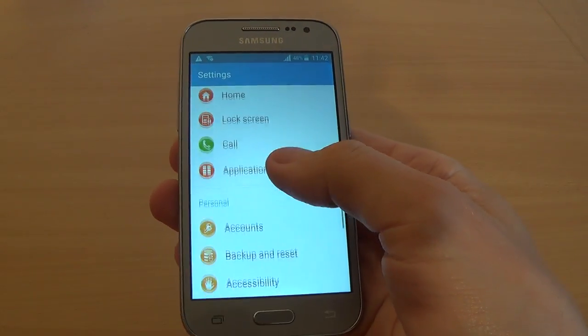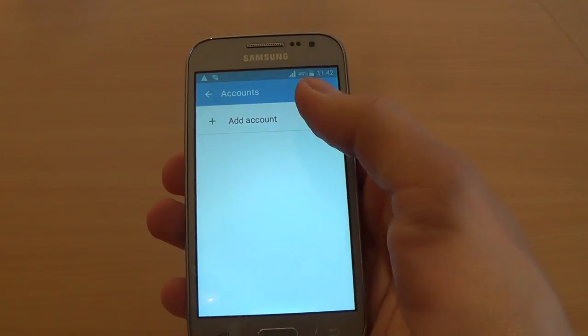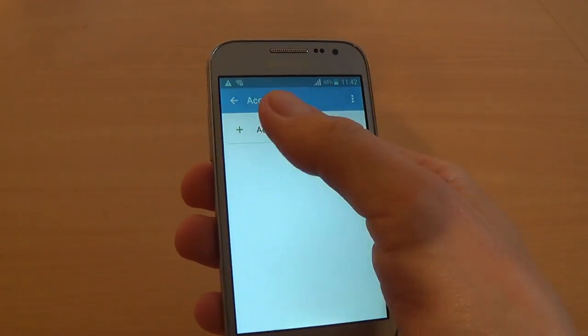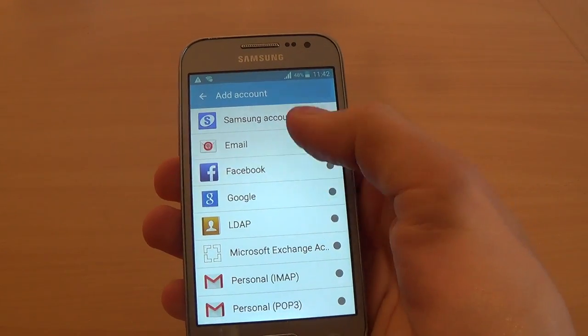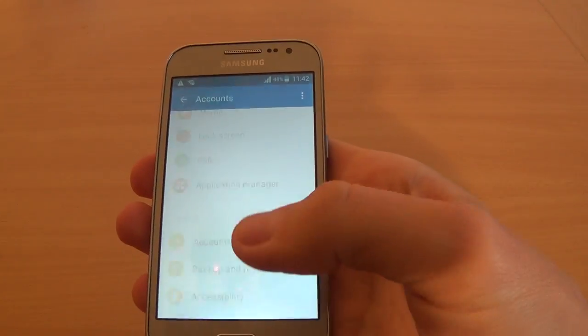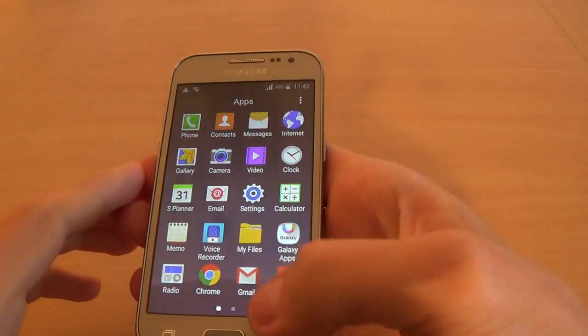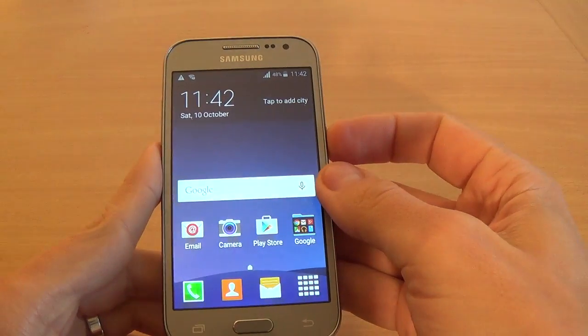Let's see — we go into Accounts, and you can see we don't have any account. If you want to add an account, you must click on Add Account. To hard reset your phone, you must power off your phone.